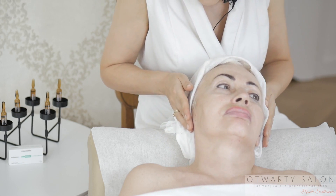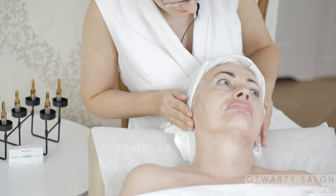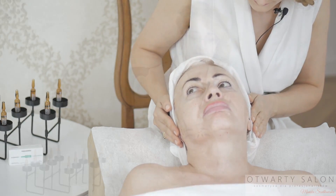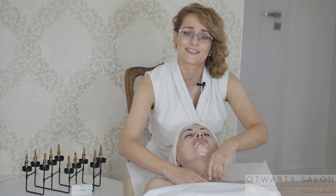Zwracam uwagę na rejony twarzy, gdzie są zmarszczki, zwiotczenia, blizny i przebarwienia. Tam będziemy pracować bardziej intensywnie. Rozpoczynam od aplikacji peelingu enzymatycznego.